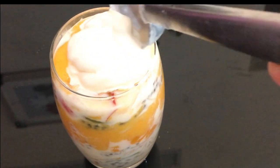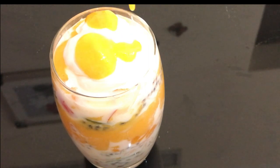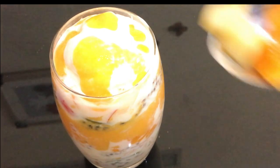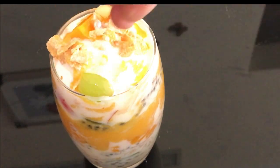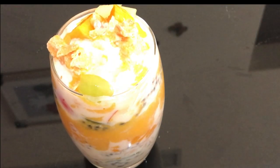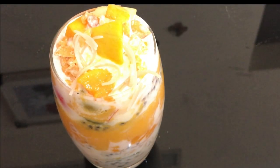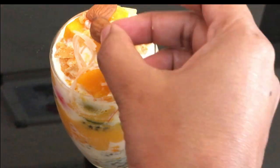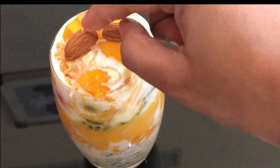I will add vanilla ice cream. If you want to add any flavor, I will add ice cream. I will add a garnish. I will add a little mango puree, fruits, cornflakes. I will add a garnish. I will add a little bit of mango powder.